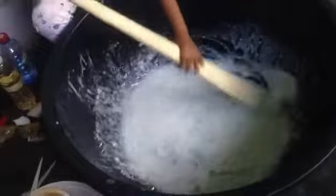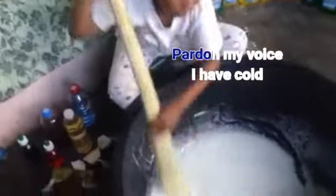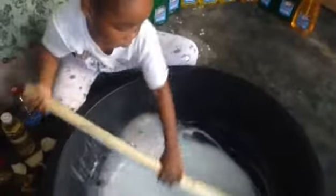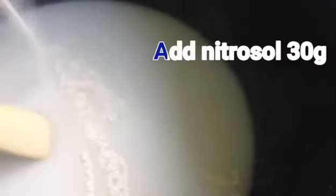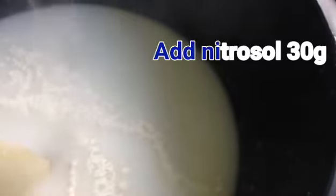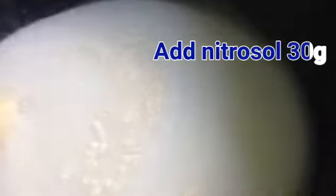I did not add the nitro salt with the texapone and the salt from the start because she's only a child — it would be too thick for her to stir. So I added it after the salt and texapone were well mixed, then I added the nitro salt so she'd be able to manage it.